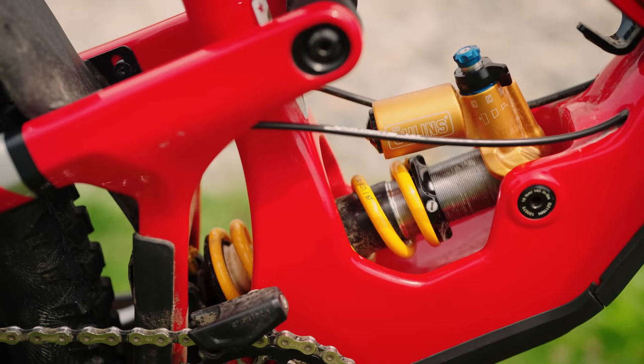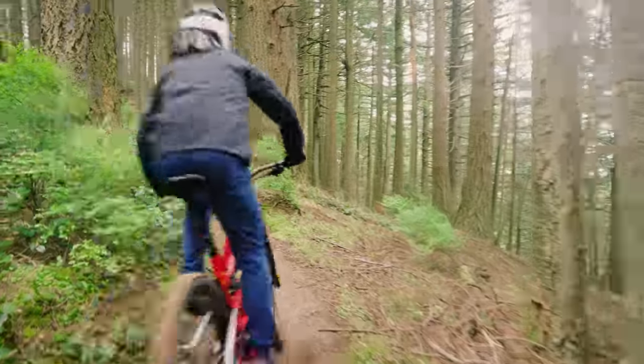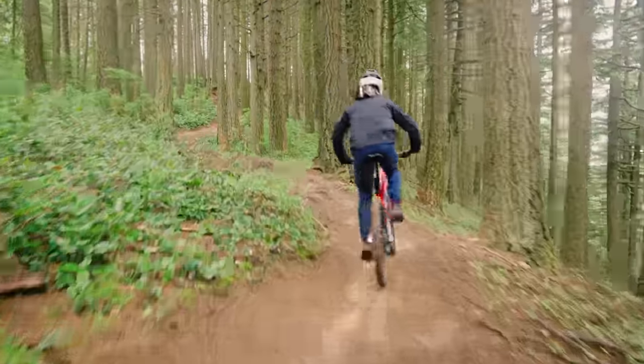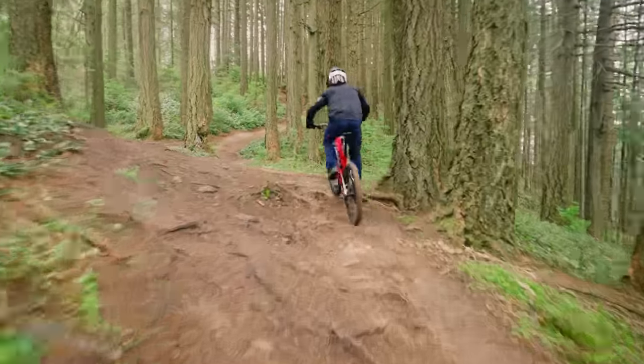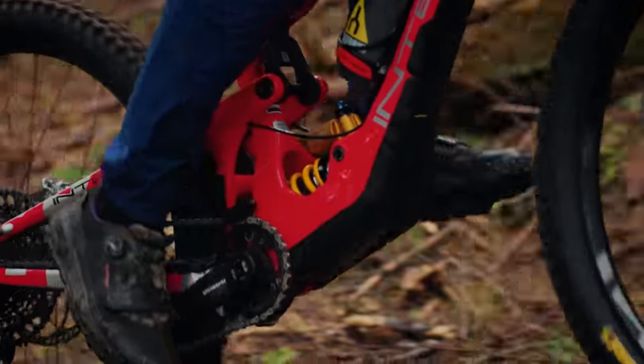That Ohlins shock has a compression switch but no lockout — it's a coil shock. It does pedal pretty well. I think it's got a pretty high anti-squat number. With that dual-link design, those tend to have a firmer pedaling platform, and I think that pairs well with a coil shock.